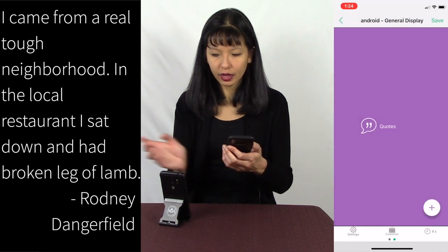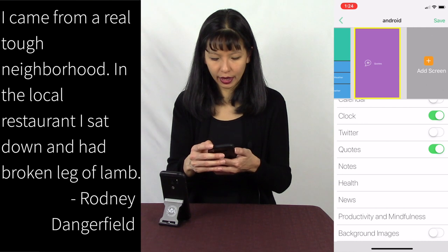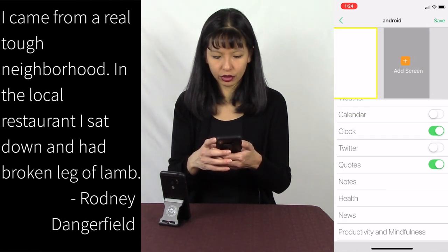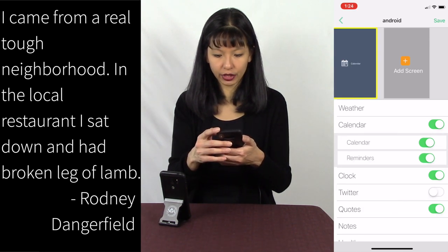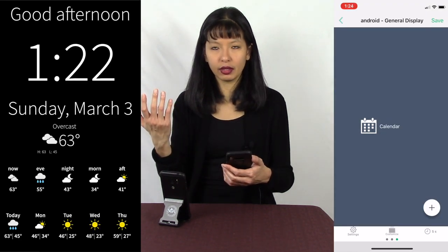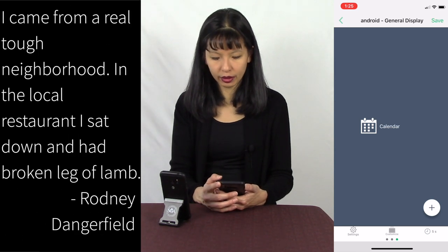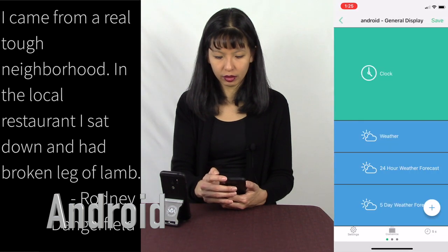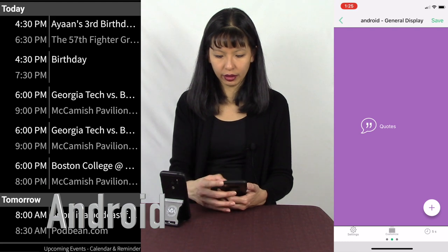Everything will change pretty quickly. I hit plus, then Add Screen, and let's see — my calendar. I want to have my calendar and my reminders. I hit Save, and now you'll see the first screen for five seconds, and then my calendar should show up. I hit Save, and we've got quotes and then my calendar.